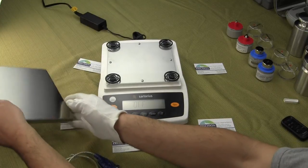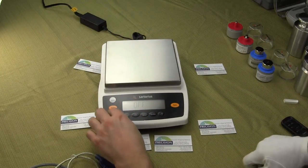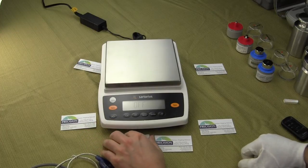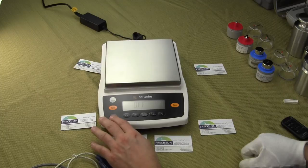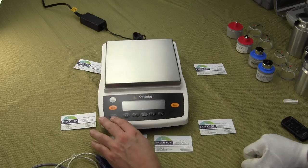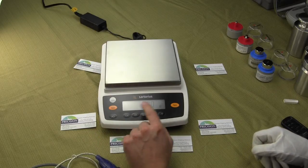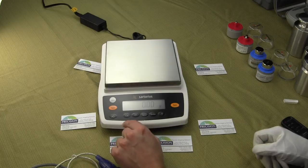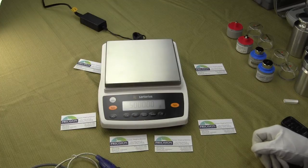Put back the platform and turn on the balance. To turn on the balance, all the way to the left here we have the on-off button. You'll notice when the balance powers up, it does the power-up sequence, and it goes exactly to the weigh mode.